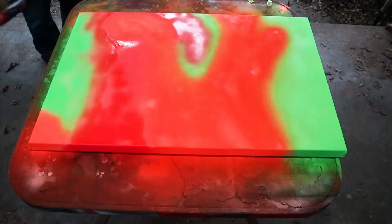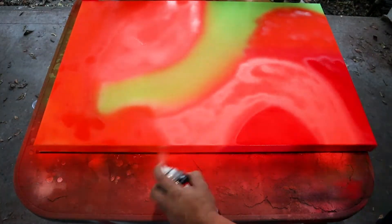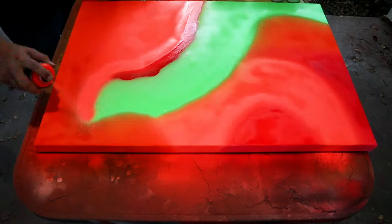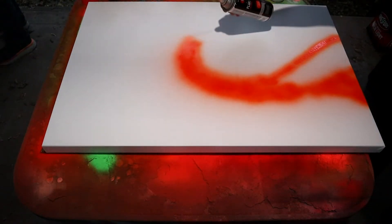I want to paint these as abstract, almost neon camo backgrounds. So I just need to paint around in nonspecific patterns just to make these color blobs. Even after it starts getting dark, you can see how vibrant these colors are. So I'm getting really excited about these being in the studio.